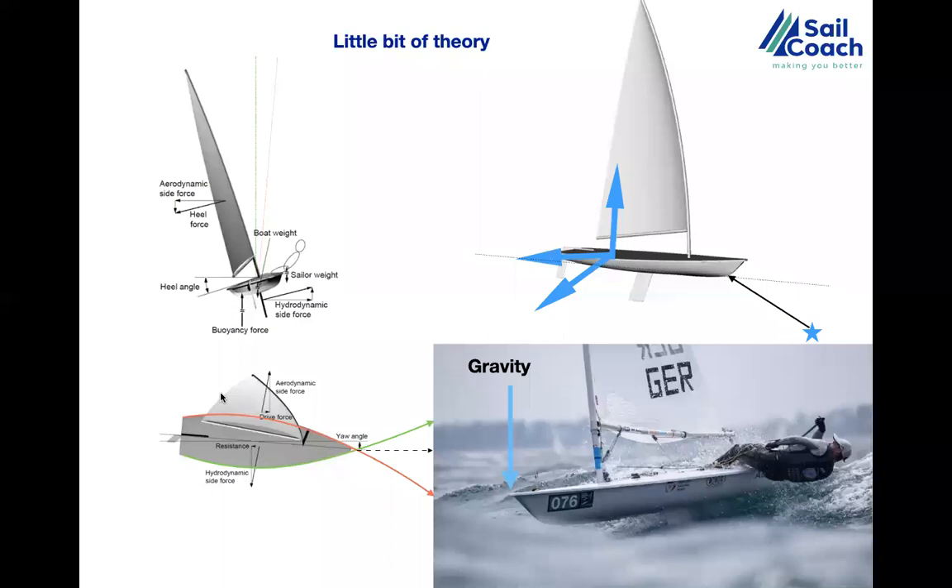If we heel the boat on the opposite side, where half the hull is out of the water and the other half is sunk in, the boat will follow the pattern of the red arrow. This is pushed by the engine — not the sail — because the sail affects the powers differently. When we have more power in the sail, there is a stronger force to heel the boat, and on that diagram you can see the sailors on the red arrow side.